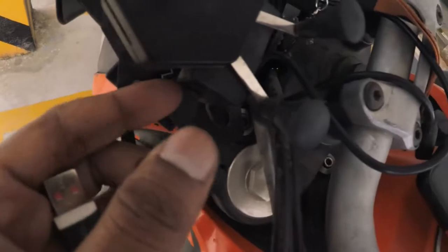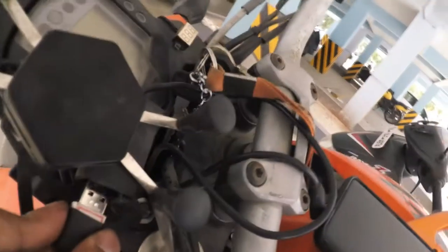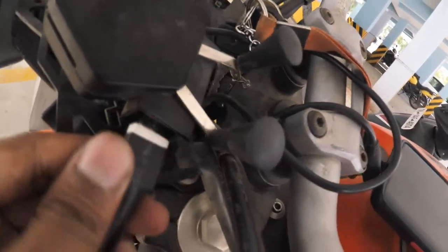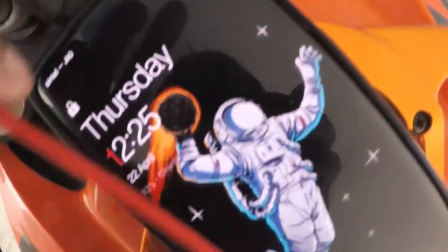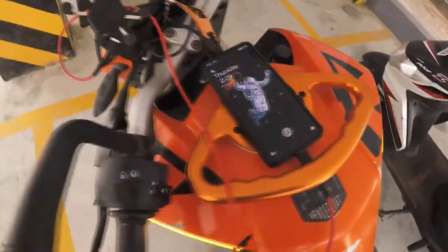We're going to connect the charger and show a demo of how it works. Make sure the light is turned on and your bike is in the on state, then connect the USB charger. Also make sure your phone detects that it's charging. Now we have charging over here — that's the whole point.